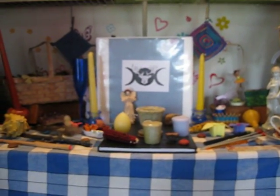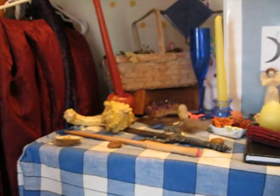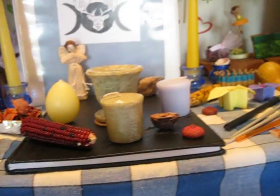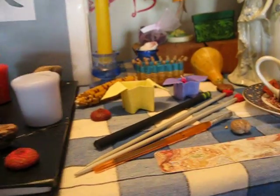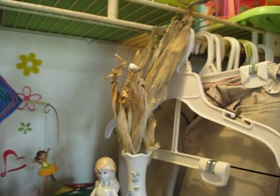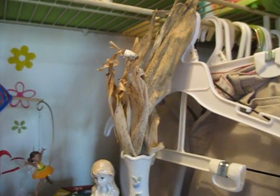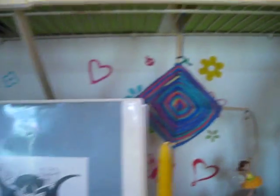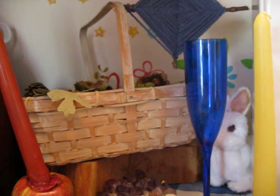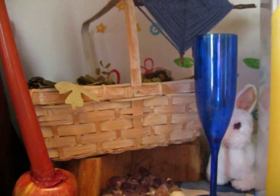Okay, here we are. As I pan across here, you can see I've added a lot of harvest symbols, such as corn, nuts and acorn caps, and gourds. I changed the flowers in the vase here to corn husks, and I've hung some god's eyes from the shelf above my altar. I also have a basket of fall leaves and pine cones and whatnot.